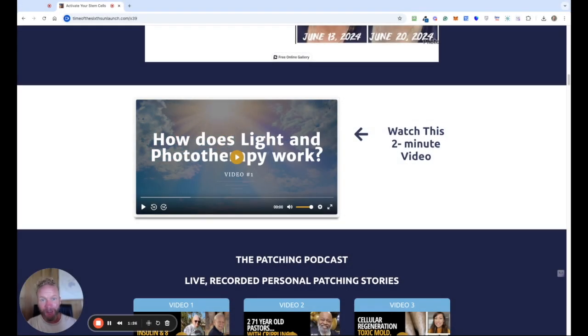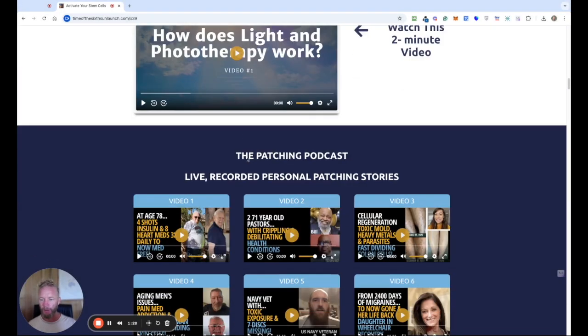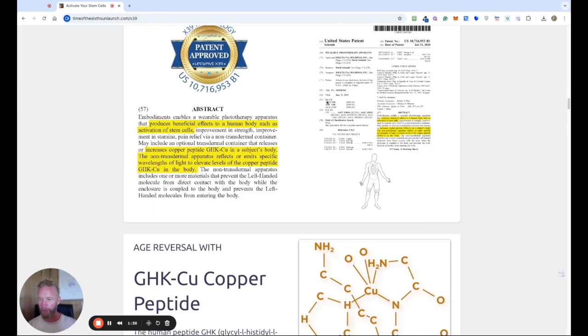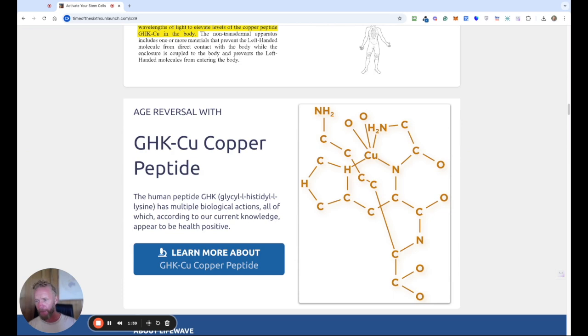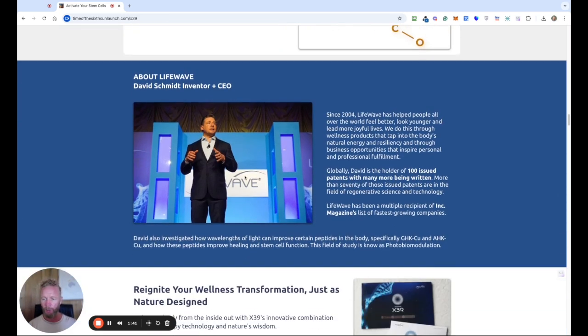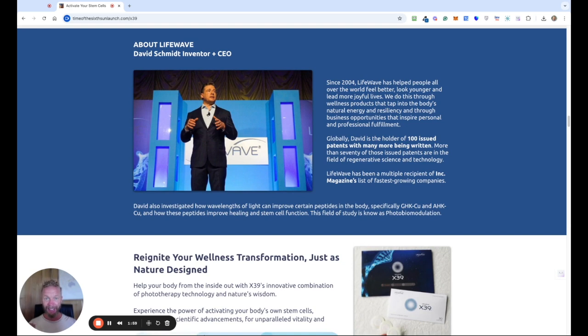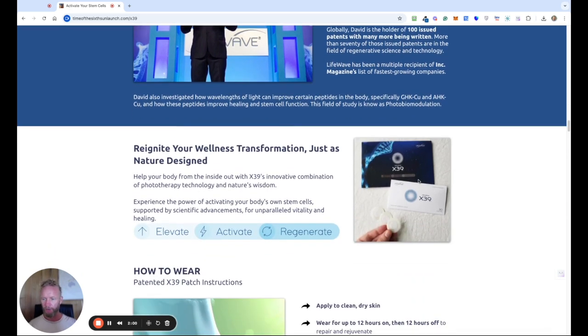So that's a really quick and easy understanding of how the patches work. Underneath that we've got nine different videos. As we go down you can see it's patented, there's more information on the GHK copper peptides should you wish. A bit about David Schmidt — he actually developed these patches originally for the US Navy SEALs to allow them to recuperate and heal quicker, and he's taken that technology and brought it to hundreds of thousands of people globally. They ship to around 80 different countries around the world.